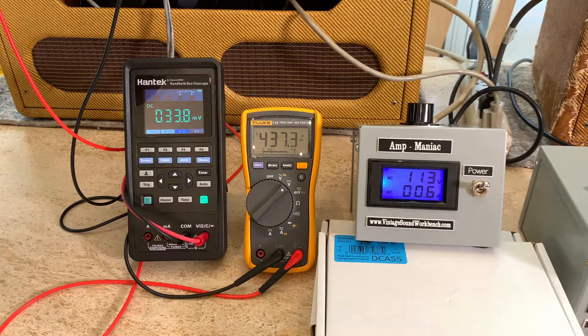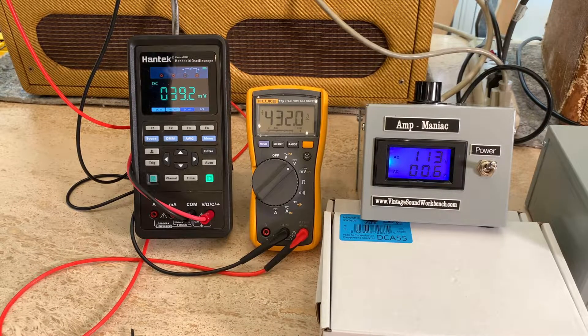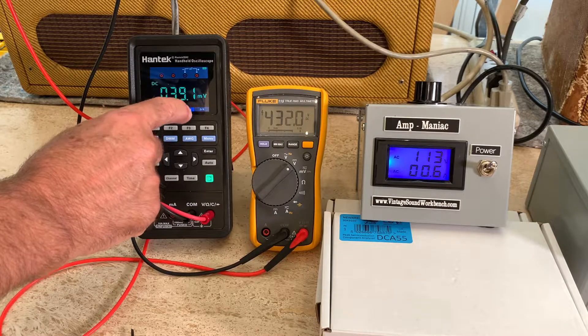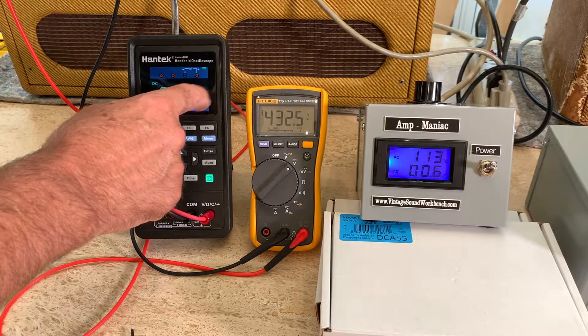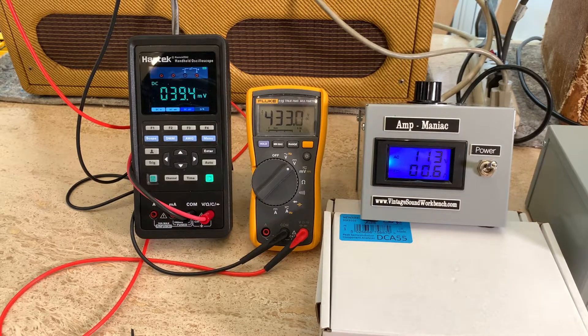Raising the bias to 40 milliamps, the plate voltage drops to 430. At 42 milliamps the plate voltage is right at 432, exactly like the schematic. The other tube's bias probe reads about 3 millivolts lower than the hot side. This is a good way to set your bias without doing it by ear — set your line voltage to 113 volts, bias to around 42 milliamps, and your plate voltage matches the original circuit spec.